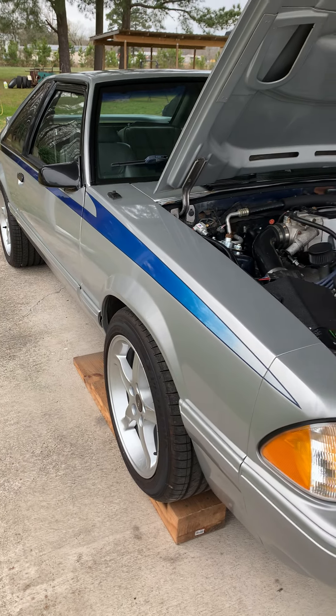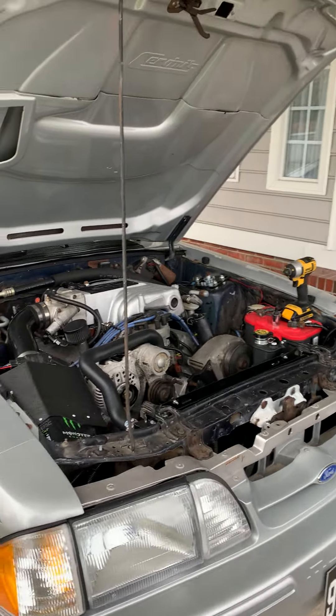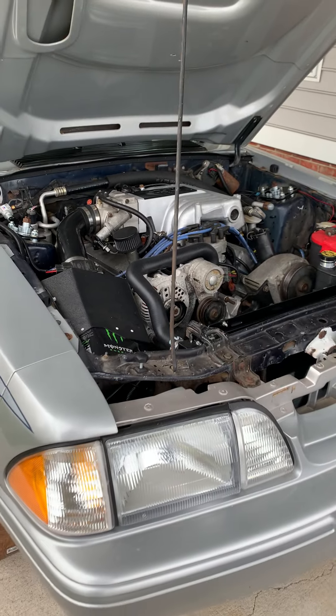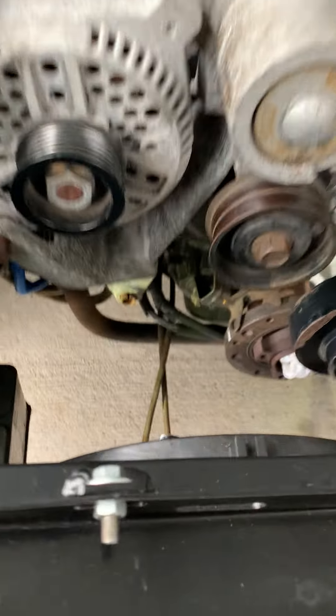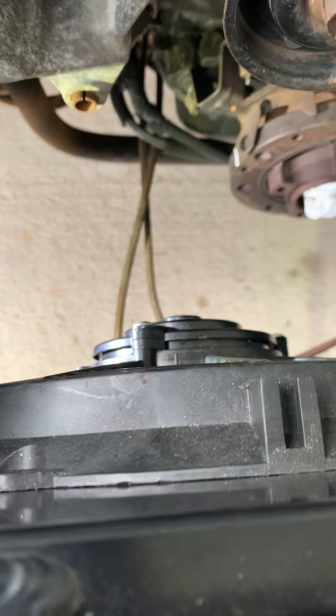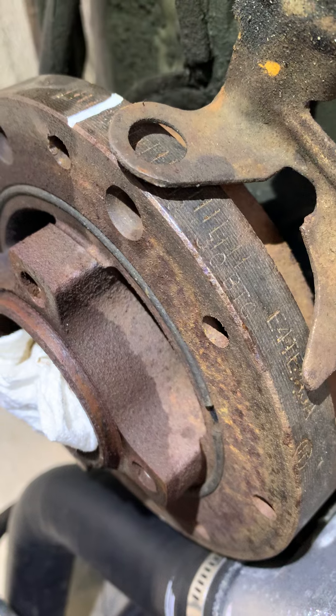Alright everybody, it is time to discuss some of the vibrations I've been having with the Fox body. What I think this is all coming down to is the harmonic balancer. For those of you that have not had to do this before, this is not going to be an easy thing to manage inside the car, but we're gonna do it. There's my harmonic balancer.